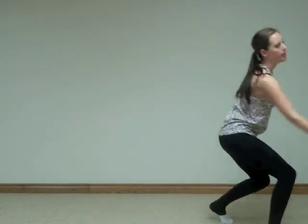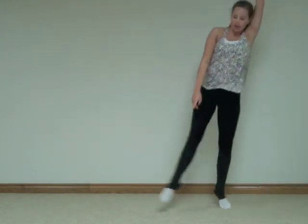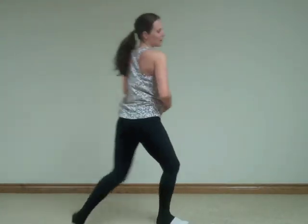Okay, so all together from the beginning, it goes: tap, tap, in, out, in, and sit — hit, hit, throw, push, push, switch, here, here, and push, up, down, arm, arm, hit, hit, throw, to the back, front, push, ball, change, step, jeté.